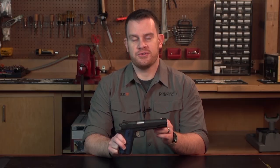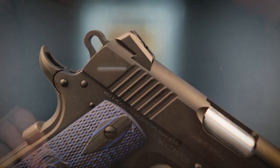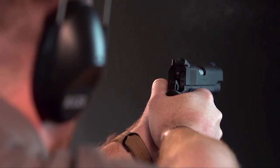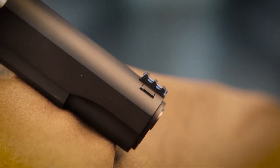The sights themselves are a tried-and-true design with a little bit of unique style for this gun. They're the Novak adjustable rear sight, so you have full windage and elevation adjustment in the rear sight and a fiber optic front. On the Colt Competition Pistol, it's a blue fiber optic pipe.